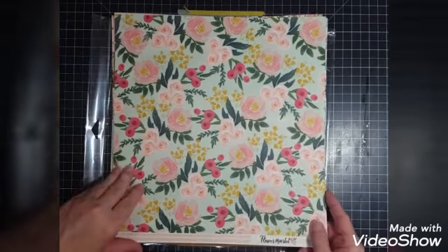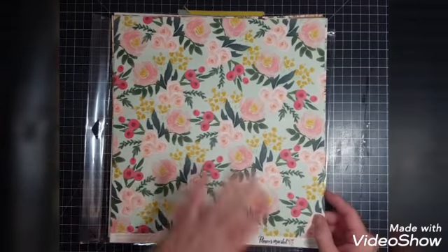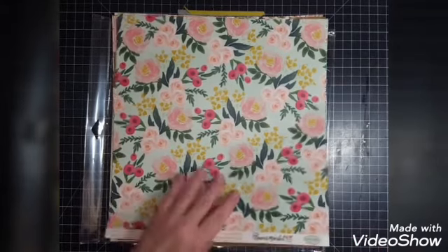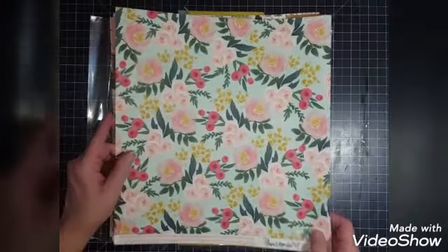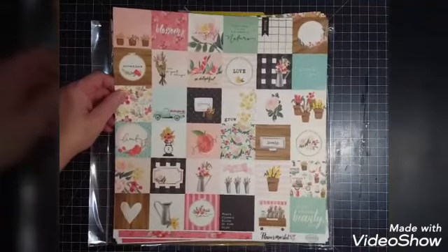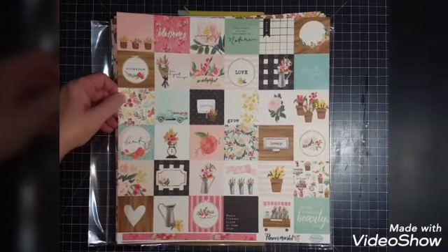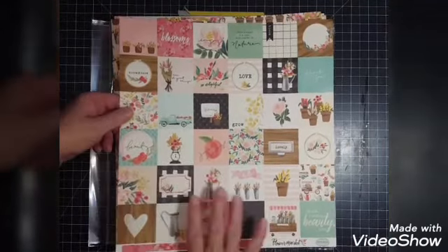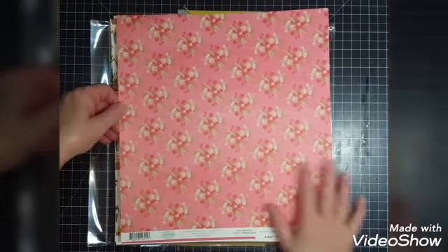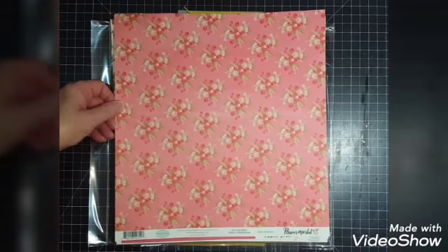This one here is a pretty background — mute it down with gesso or have lighter color, less busy papers behind the photos. I love this for a background and it's called Garden Florals. Here's another thing I'm going to cut up — this is two by twos — I'm going to cut those up to use for embellishments. And that would make a gorgeous background on the other side.